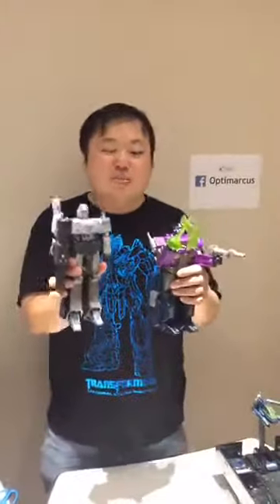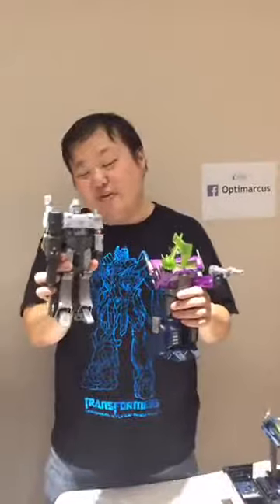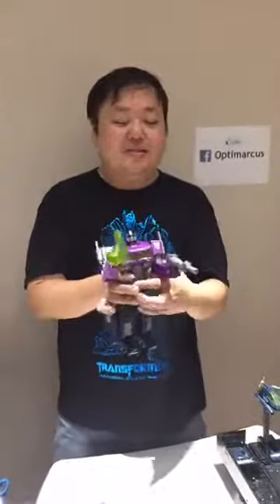In terms of weight, as with all previous MP10 molds, his feet are die-cast, but the rest of him mostly isn't, so he's not as heavy as the previous ones. He's a little bit heavier than MP Megatron. But if you remember, MP10 is a very fun mold — very fun to play with. This is the same, except he's the Shattered Glass version.